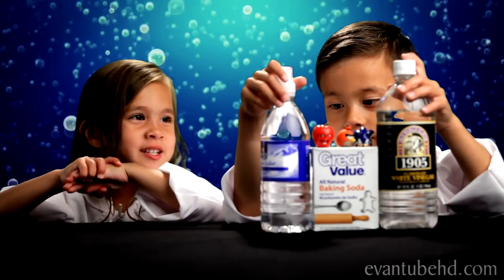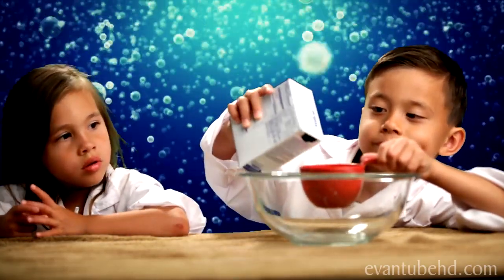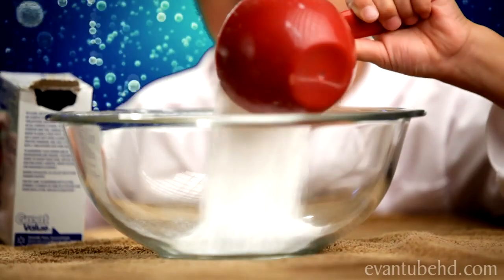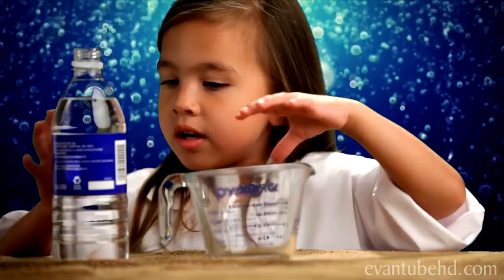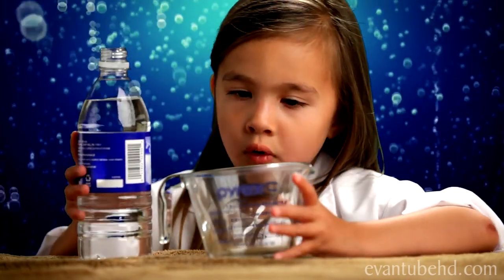The first step is to pour one cup of baking soda into the mixing bowl. Next step, you have to put the water in — one quarter cup of water.